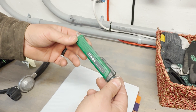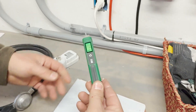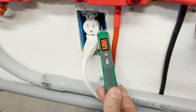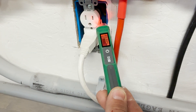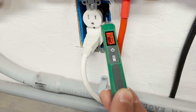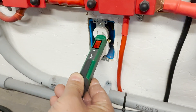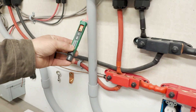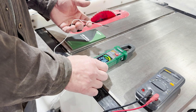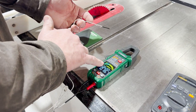This is the non-contact AC voltage detector. Just turn it on and hold it close to a wire you think might be live, or you can stick it in the hot side of the outlet to tell if it's live, and it will even measure through conduit. One of the features I like is that it has a temperature probe and it measures both in Fahrenheit and Celsius.